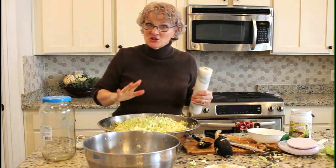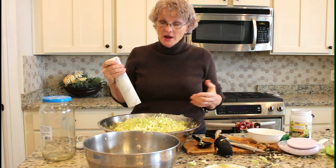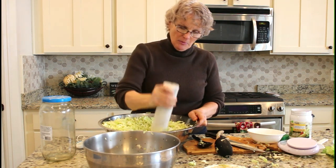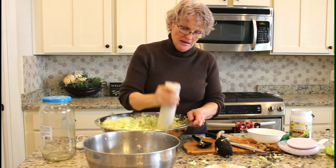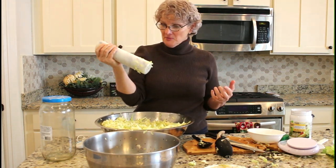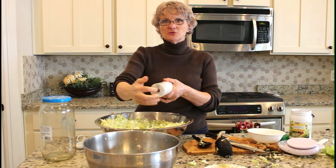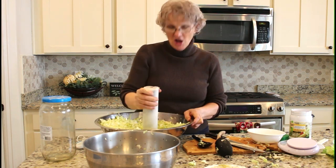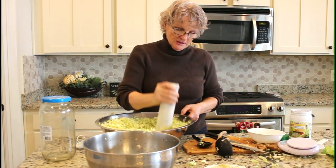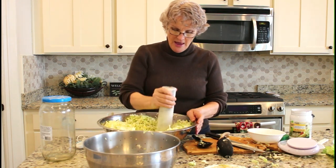You don't have to do this step, but I like to speed up the release of the juices a little bit, and there's nothing like pounding the sauerkraut to help get those juices released from the cabbage leaves. This heavy marble rolling pin with the handles taken off works really well. You can see that just pounding it down reduces the volume of the cabbage by a lot.